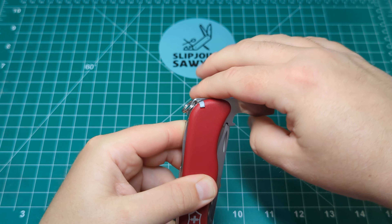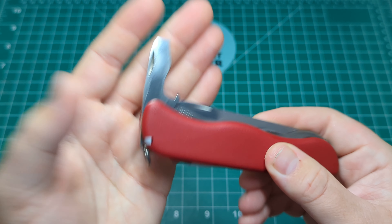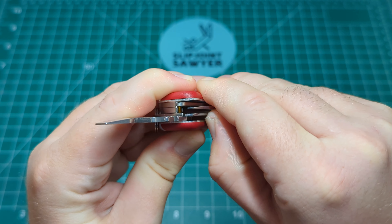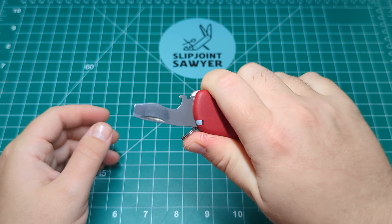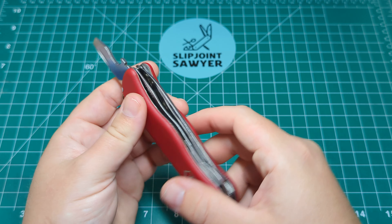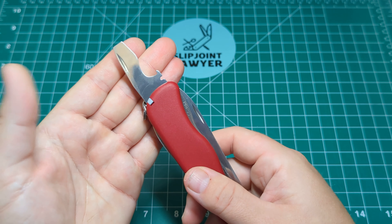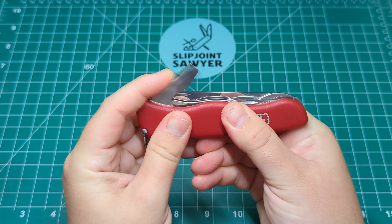We have the combo tool here, which is the wire stripper, the cap lifter, and the larger flathead screwdriver. That has a half stop and it does lock as well. You can see this tab here which says 'press' — you just push that across to release the tool. When it's locked up there are no hot spots, it's comfortable enough. As a cap lifter or screwdriver you're not going to be using it for long periods anyway — you'll be taking one bottle cap off. So ergonomics aren't really a big issue. You press that in, it goes into the half stop, and there's a nice snap on the close.